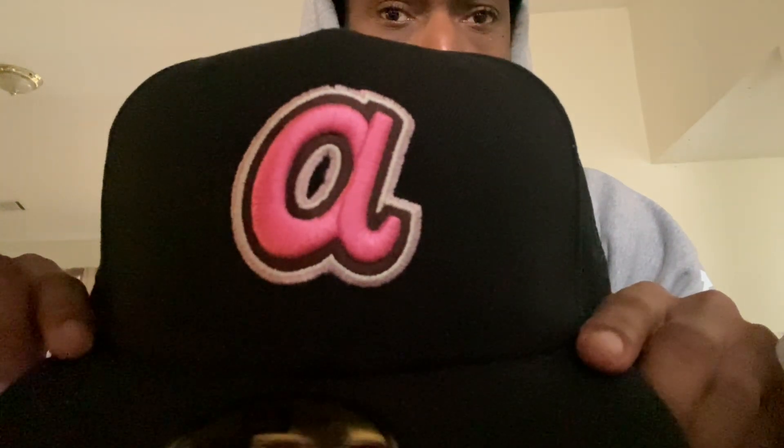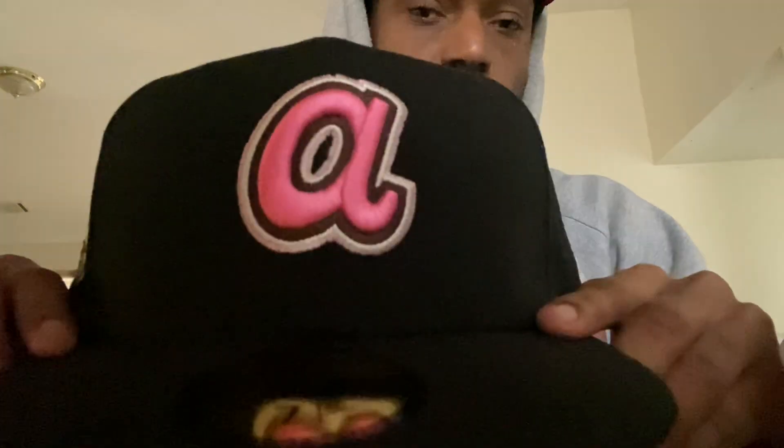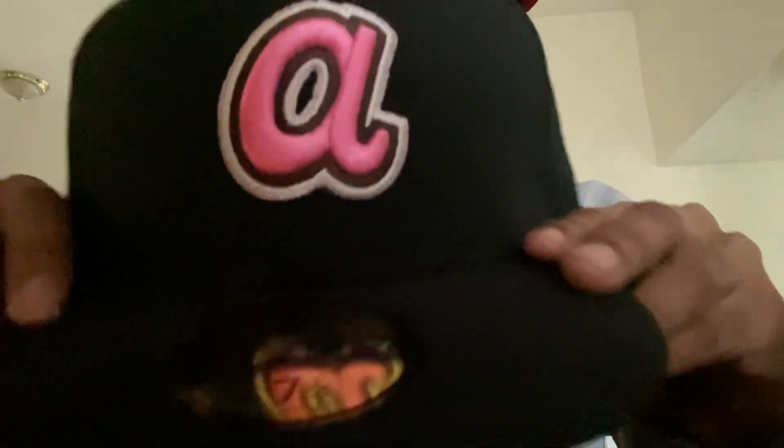No edits, we're just gonna go straight through. This right here is from the cookies and cream pack — this is the Atlanta Braves. I don't know what they call this logo exactly, it's the lowercase A logo — I'm not sure of the name. But I seen this and I had to get it. By the time I woke up the hat was almost sold out. I didn't get it in my regular size, I got the 7 1/4s, but I put it on and it actually fits pretty good.